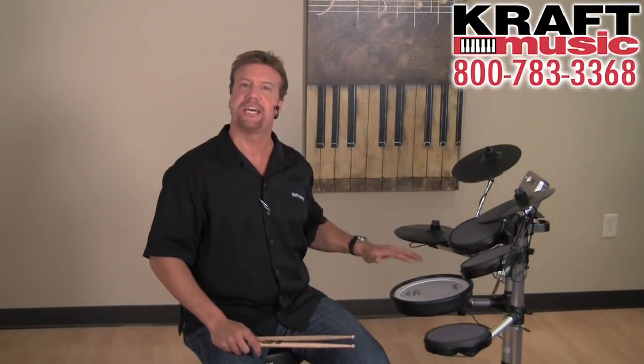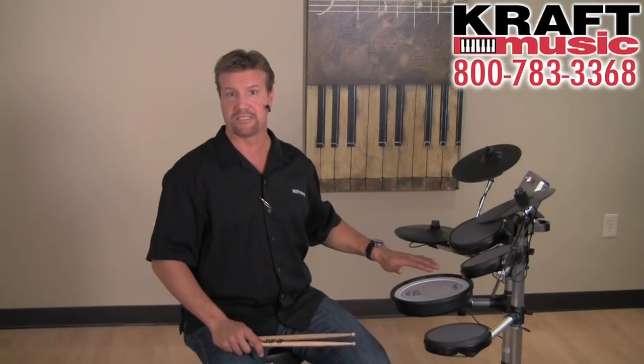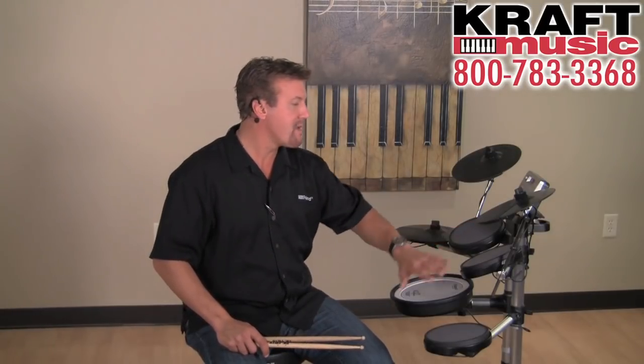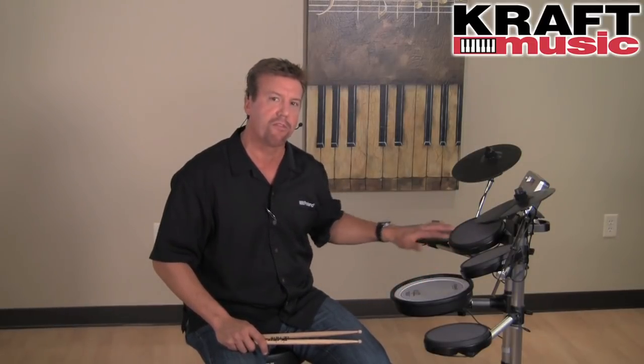To begin with, we have a mesh head snare — the same mesh head that's on all the upper-level V-drum sets. The other pads have a cloth-type head on them. They feel great and they're nice and quiet too, so you have a great acoustic feel on all the drums.